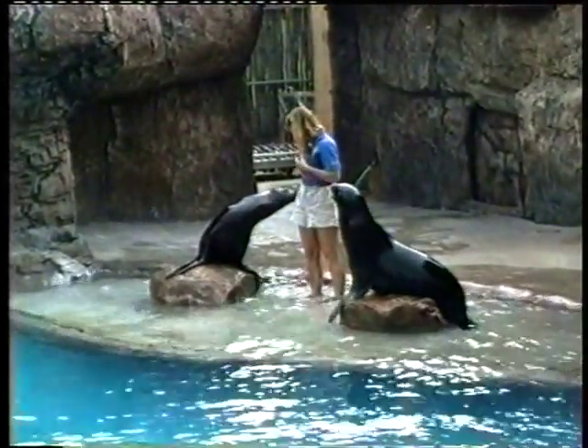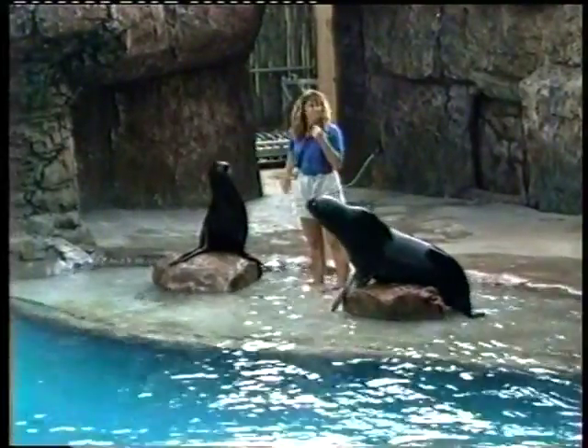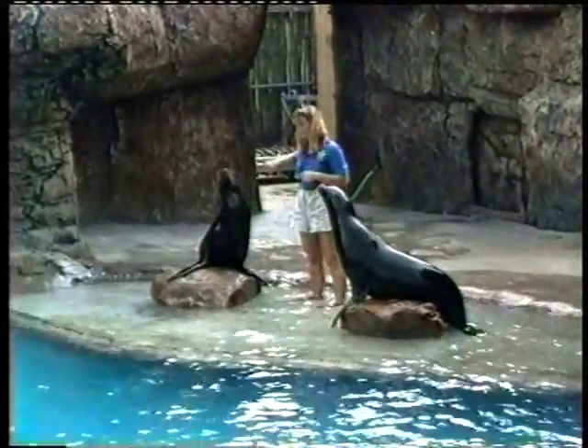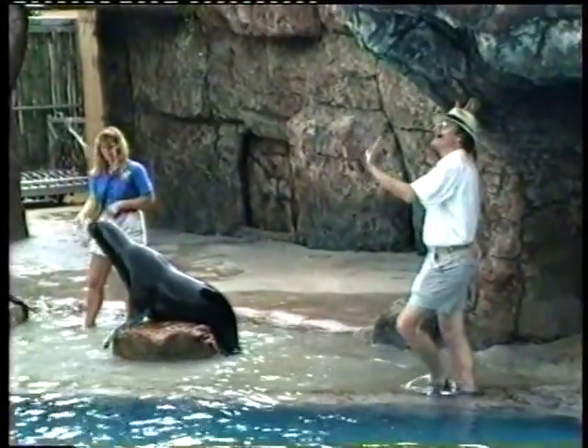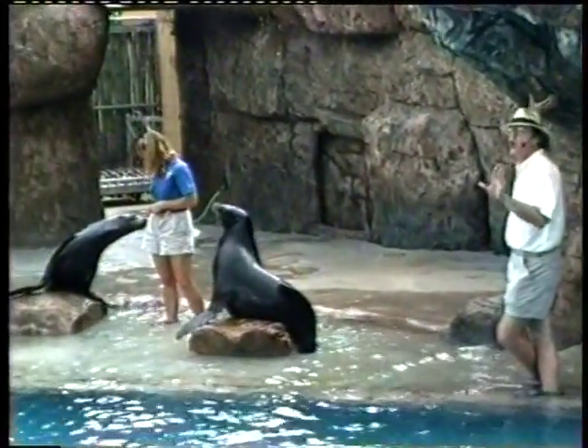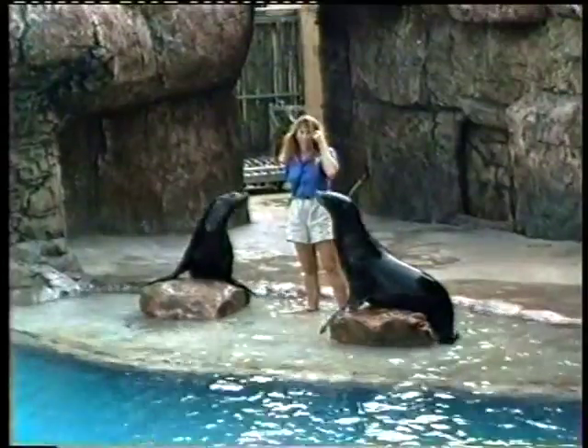Now I have a question for you. What is a sea lion? Is it a fish? A bird? A vegetable? A mineral? None of the above. Sea lions are warm-blooded, air-breathing mammals, just like you and me.